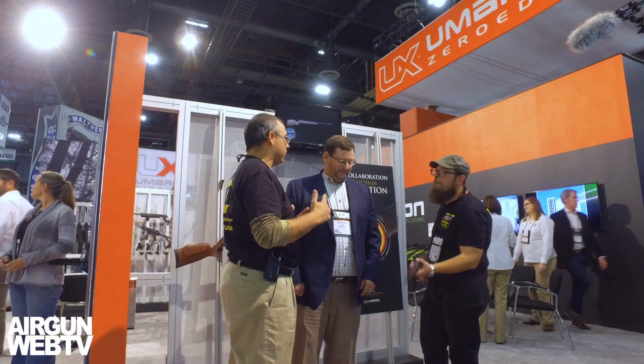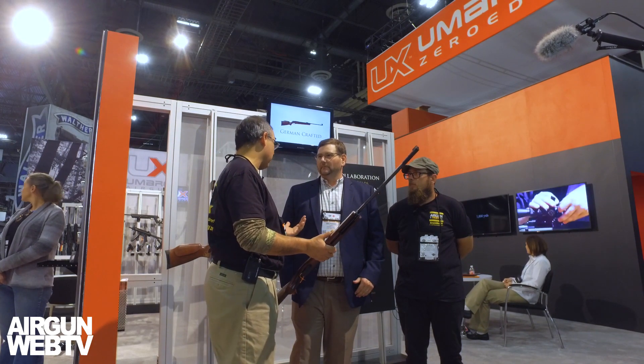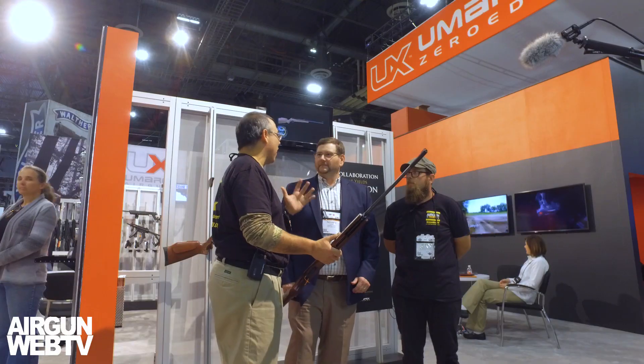We're going to wrap up with probably one of the big news items this year — you guys were able to work out a licensing deal with Glock. So now you've got actual Glock replicas, and this is like the first time that's been done. You guys are leaders in the action air gun category. This is just your first salvo — it's not the end. We'll go over there and take a look at what you've got on the Glock side.